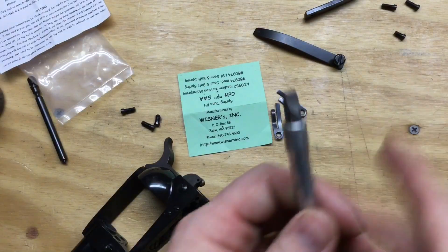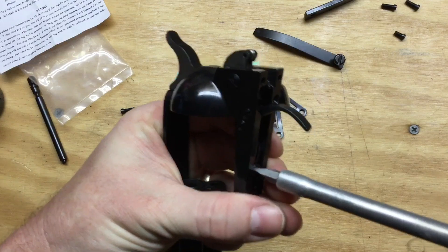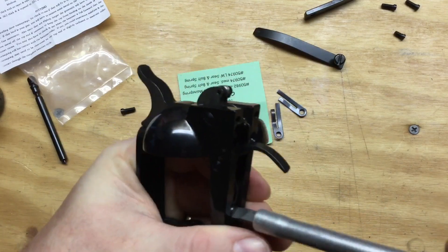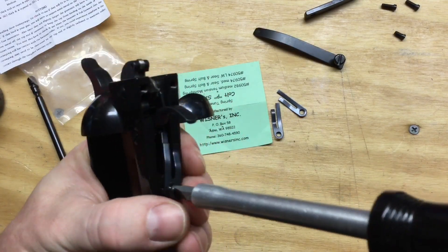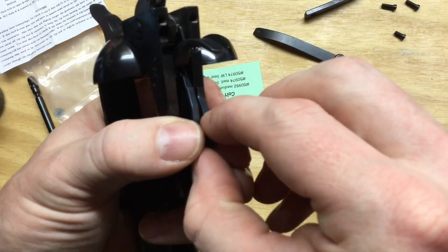Do yourself and your firearms a favor and make sure you're using the right bits when you're working on these screws. If you don't have the right tools, it's probably best to get the right tools or to take it to someone who does.